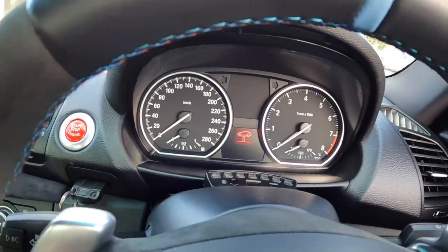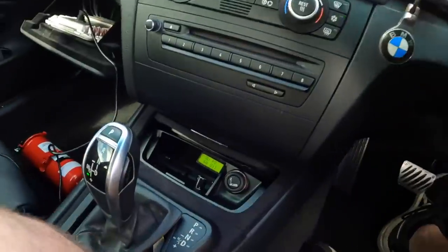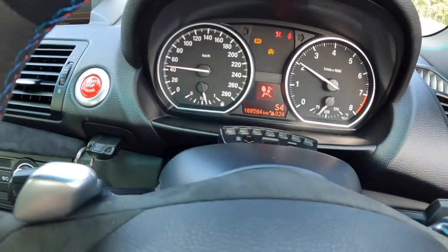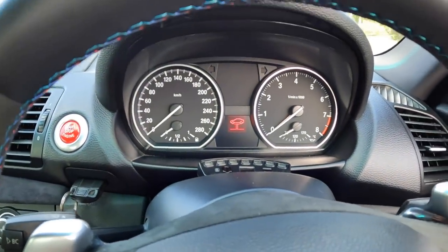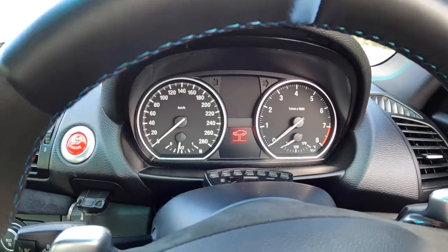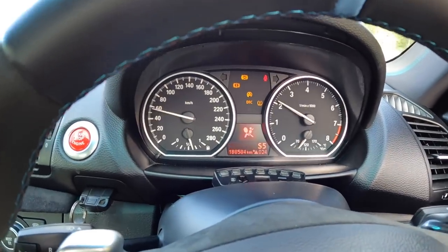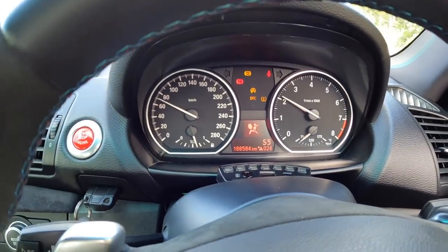The dashboard is just going crazy, so I'm going to limp it home. The trans is doing everything that it should do — I'm in sports mode at the moment. Something is loose. There is an electrical circuit that is loose somewhere, or a module's dying.